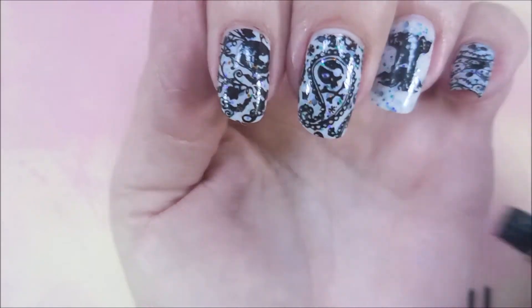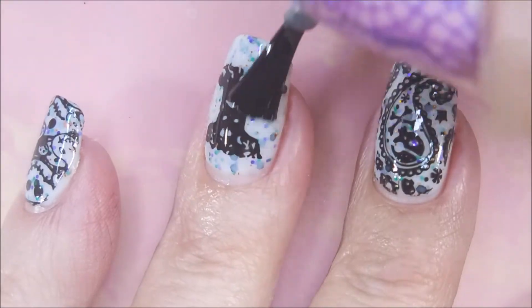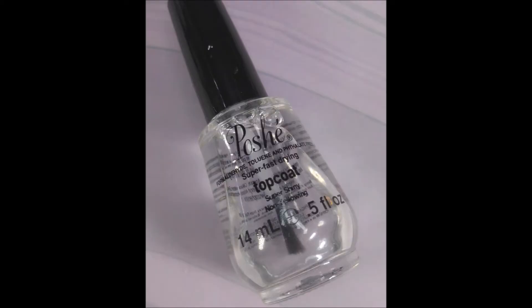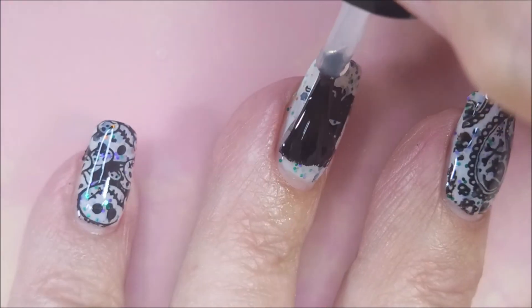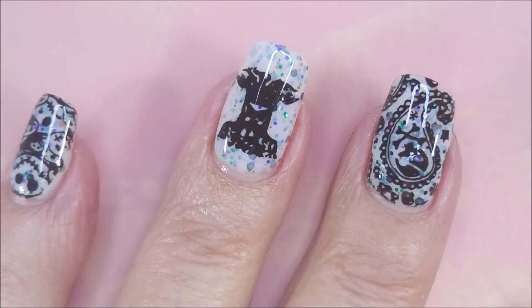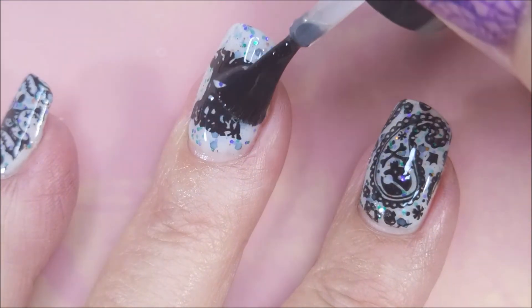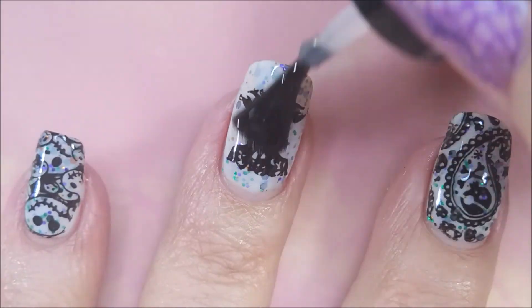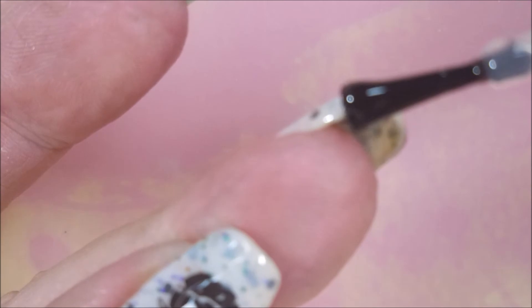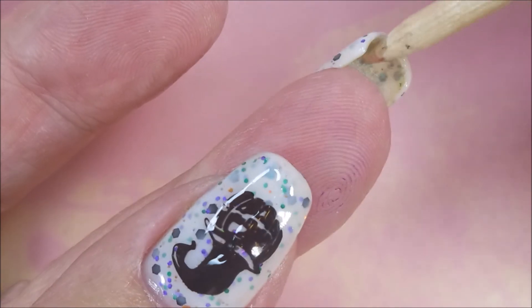What a cute manny! I'm going to top this one with the Maniology Smudge Free Top Coat, and then next I'll top it with the Posh, and that will be the end of this manicure — well, the end of me working on it. Not the end of me wearing it because I wore it for a week and loved it. I really hope you enjoyed this one. A little Halloween, but not in-your-face Halloween — unless you're looking at the images.